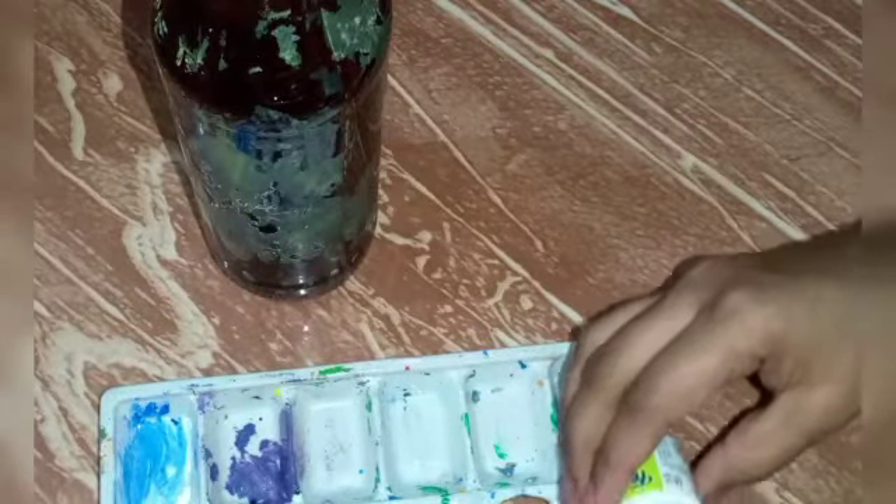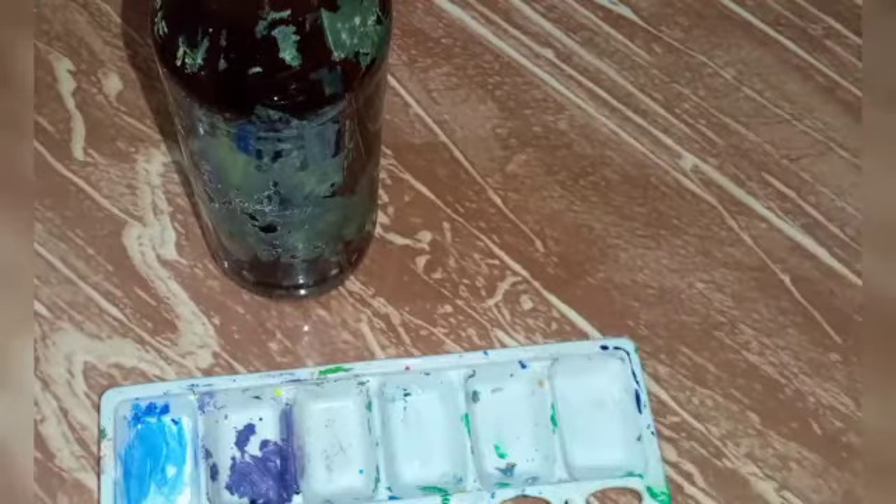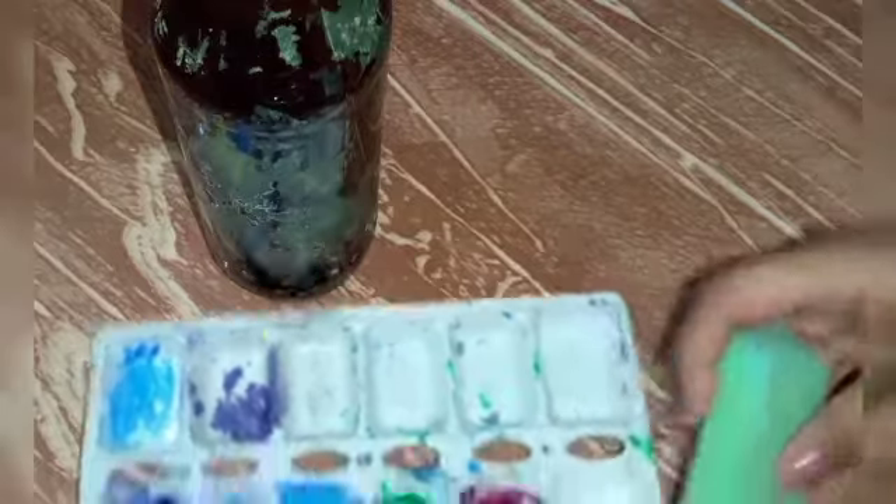Now I'm going to apply my palette — my palette will be a very good color. Now we're going to apply the palette with white acrylic. I'll apply the sponge with dab. I will apply this white color to the bottle. Now I have 3 white colors. I will finish this way.